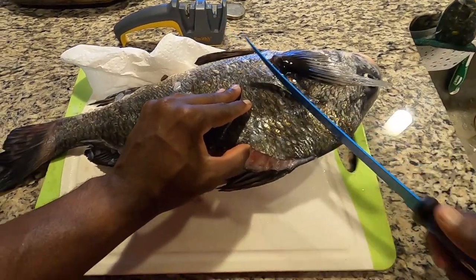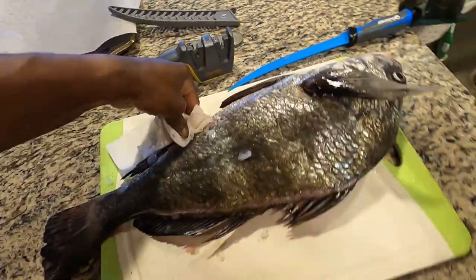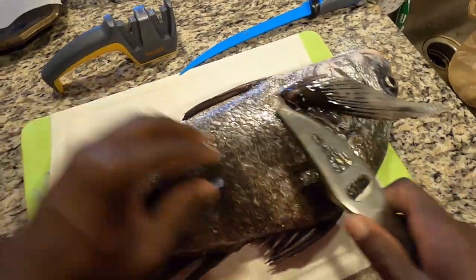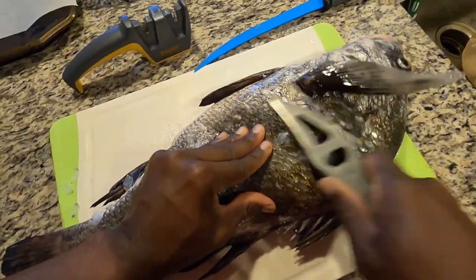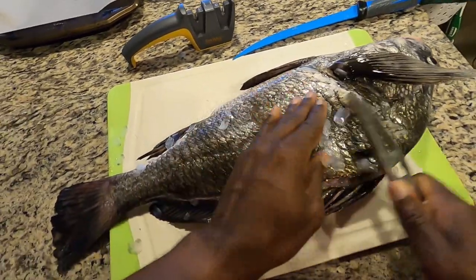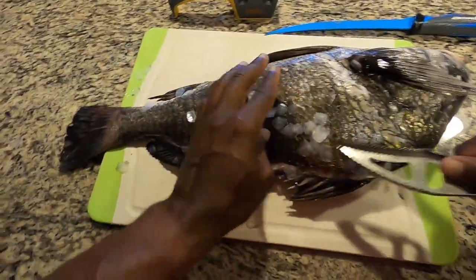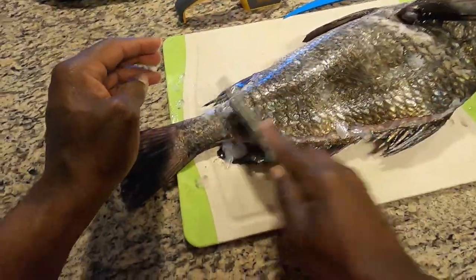Now they say a way to save your knife is to scale a little bit of that drum where you want to cut. I have a scaler here so we're just going to do a little scaling. I don't want to get too many scales all over my kitchen because I don't want my wife to kill me. It's not necessary but they do advise scaling a little bit to keep your knife nice and sharp. That's all we're going to do for this side. So far so good.